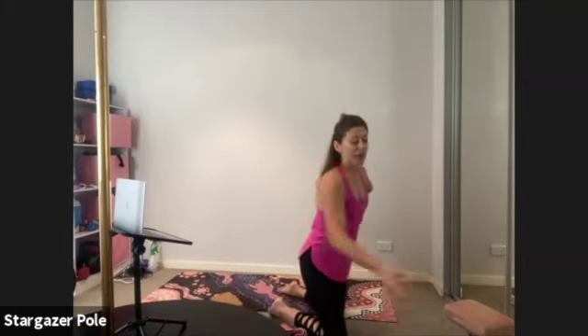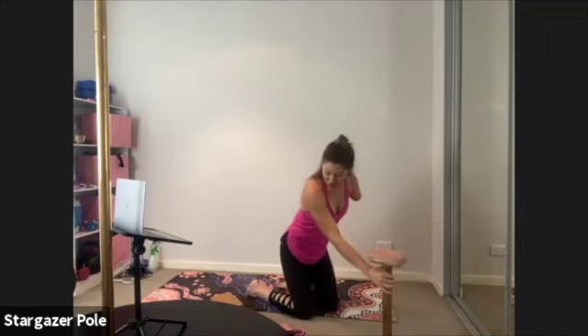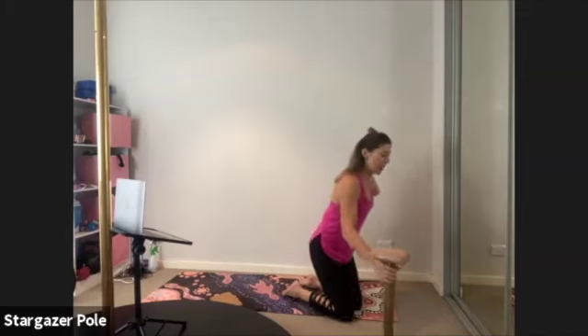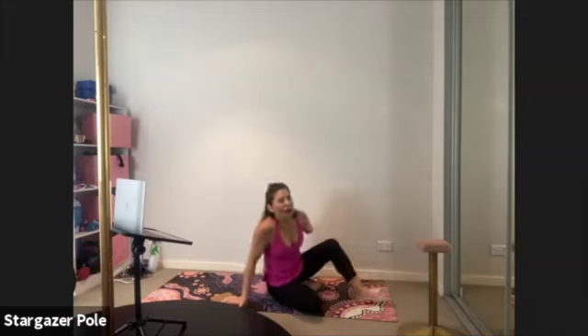We're going to be doing some new and interesting things today. I was studying quite a lot of movement in my week off, and we're going to start from the centering principles and work outwards from there. So it kind of goes all over the place. Let's get down onto our back.